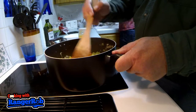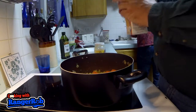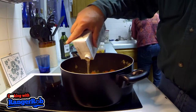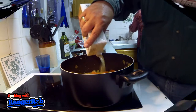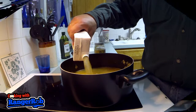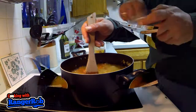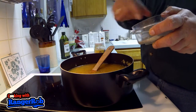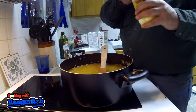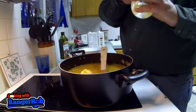When everything's softened up, it's time to add your chicken stock. I'm going to add both boxes — be careful not to make a mess. Here's the second box going in. Stir and get the flavors together, then add a little more salt and pepper to your taste. And here's the second secret weapon: my filtered butter. This is what makes my chicken soup better than the rest.